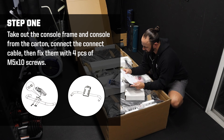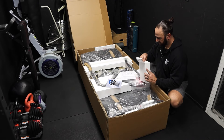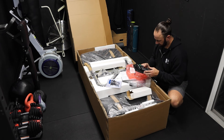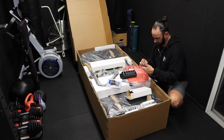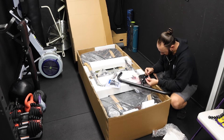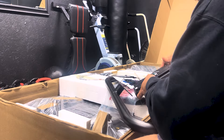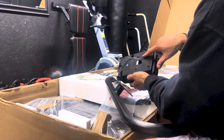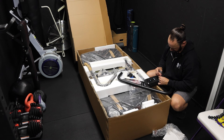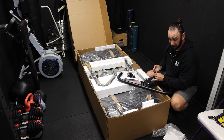Step one: take out the console frame and console from the carton, connect the connect cable, then fix them with four pieces of M5 by 10 screws. This is probably the console — a couple connectors in the back and a spot for batteries. It comes with four AA batteries included. Pull out the console frame and connect them — the connectors are pretty simple. The screws to attach the console are already in the back of the console. There's a screwdriver included in the hardware kit, though you could do this faster with a drill. For the sake of the video, I'll just use the tools provided.